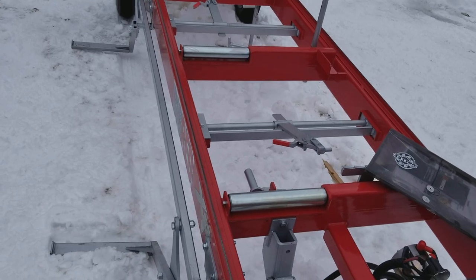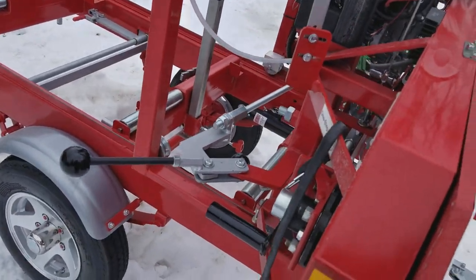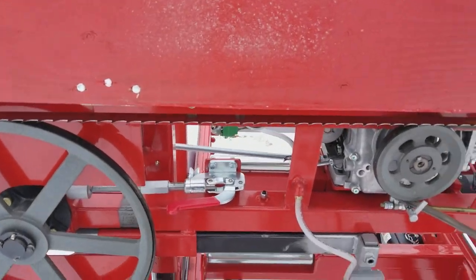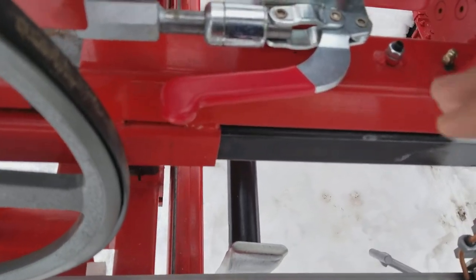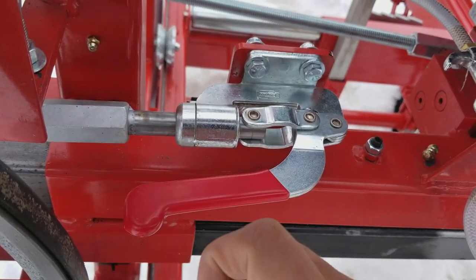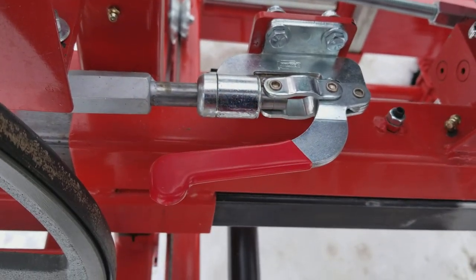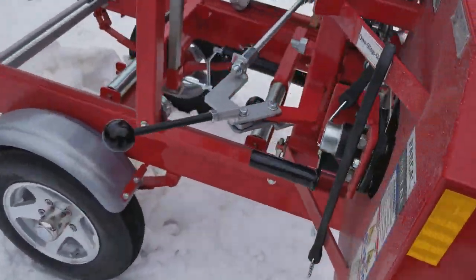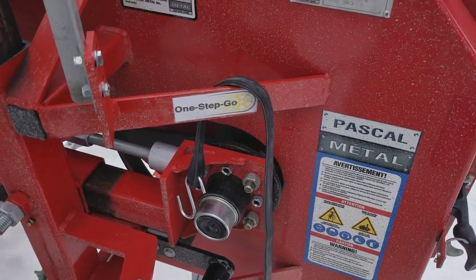Another thing I like - to change the blades, this is one solid piece. It's got a cam action lever right here that's factory set for tension, so there's no adjusting the blade tension. This is factory set - you can change it if you want, but this has the perfect tension for the blades. This has a proprietary one-stop-go system.